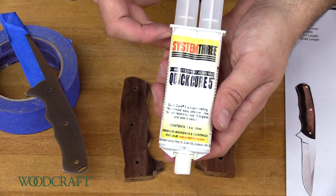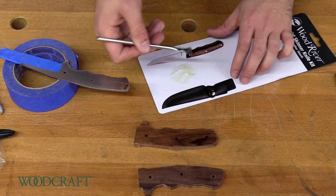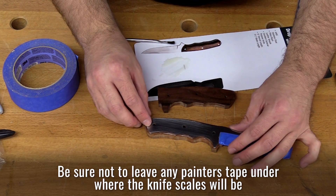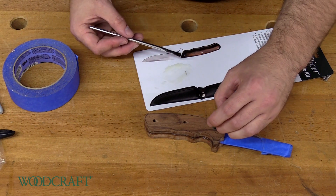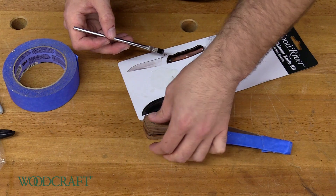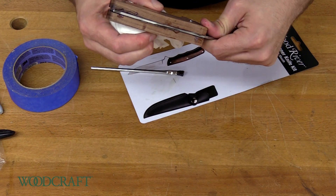Now we're going to mix up some five-minute epoxy. You want to make sure you get the epoxy all the way to the edges because that's what's going to hold everything together. I also highly recommend using some gloves for this part, which I obviously didn't do — that'll just help you from sticking to anything. Now we're going to brush some epoxy on the first pin and stick it in. You want to make sure you twist the pin while it's going in so it spreads the epoxy around. You can do this on a piece of cardboard to make sure your knife isn't getting glued to the bench, and you want to make sure the pins are centered — you don't want them sticking out on one side and not the other.